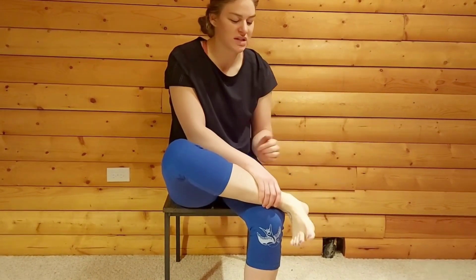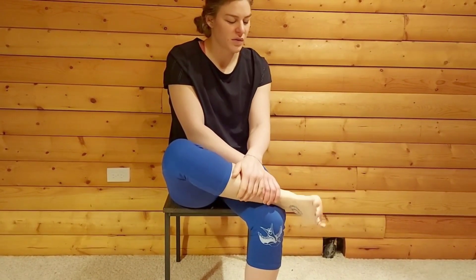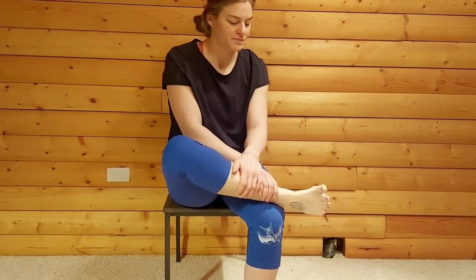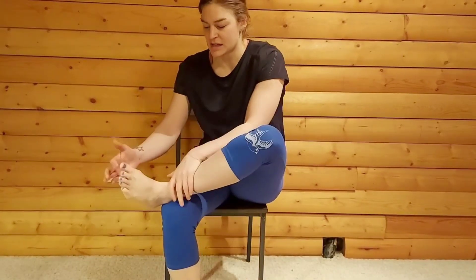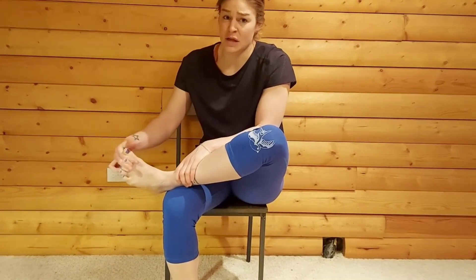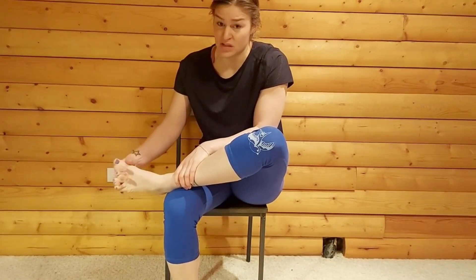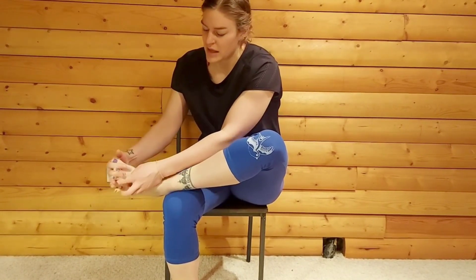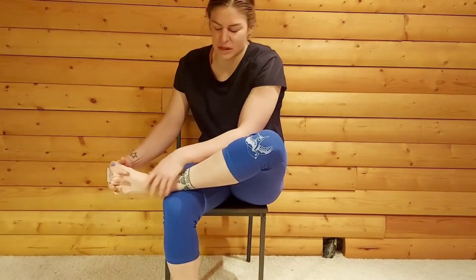Go ahead and release your fingers from your toes. Give your foot a little move and shake around. And let's switch to the other side. Let's get those fingers in between your toes again. This might feel really weird — you might not be used to touching your feet like this. Just go with what you're comfortable and get your fingers in there as much as you can.